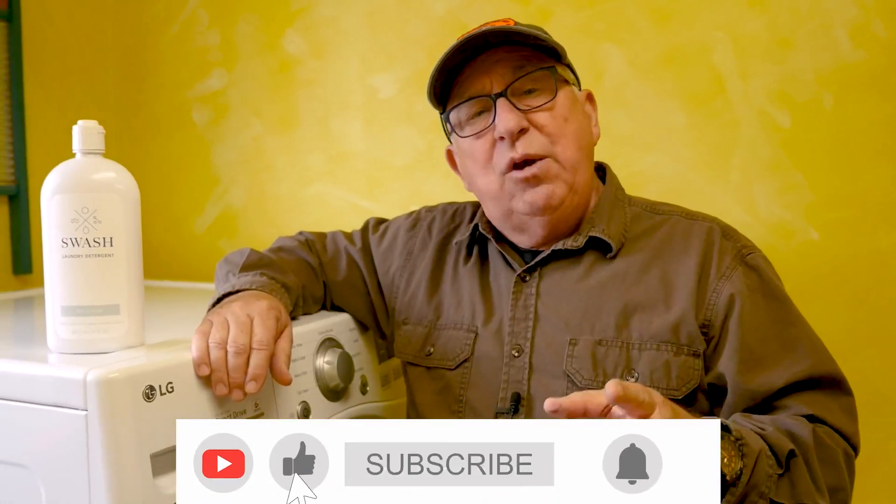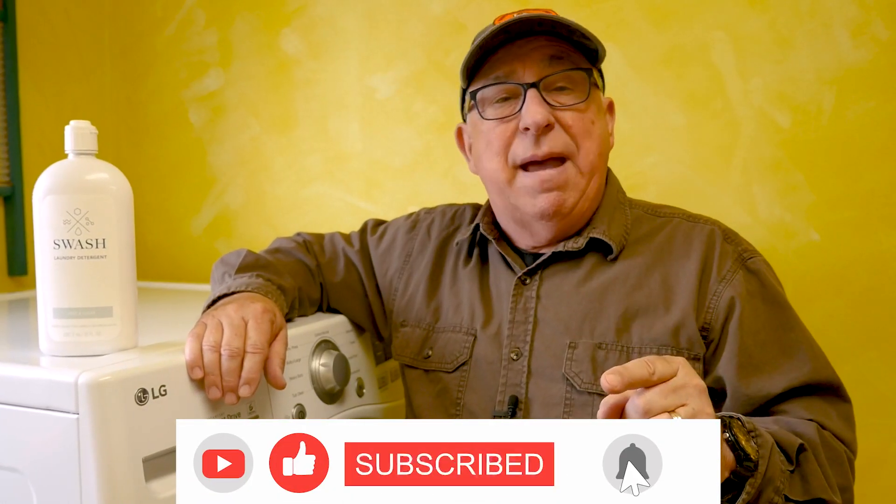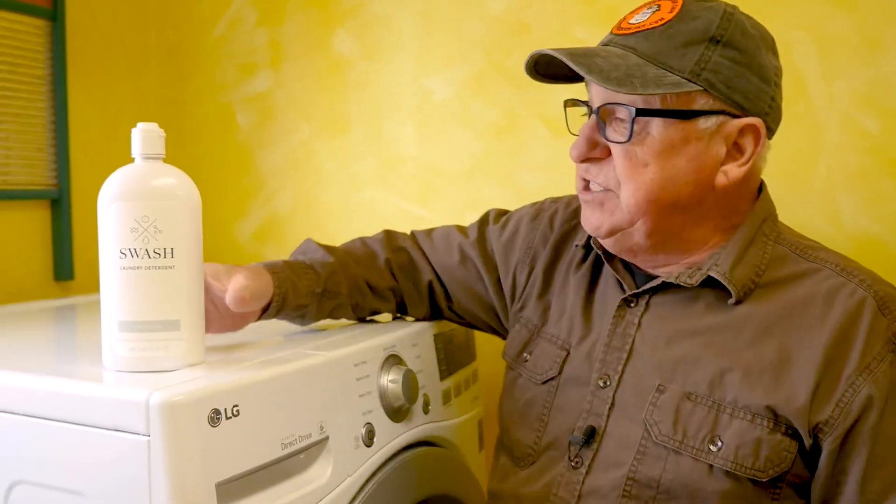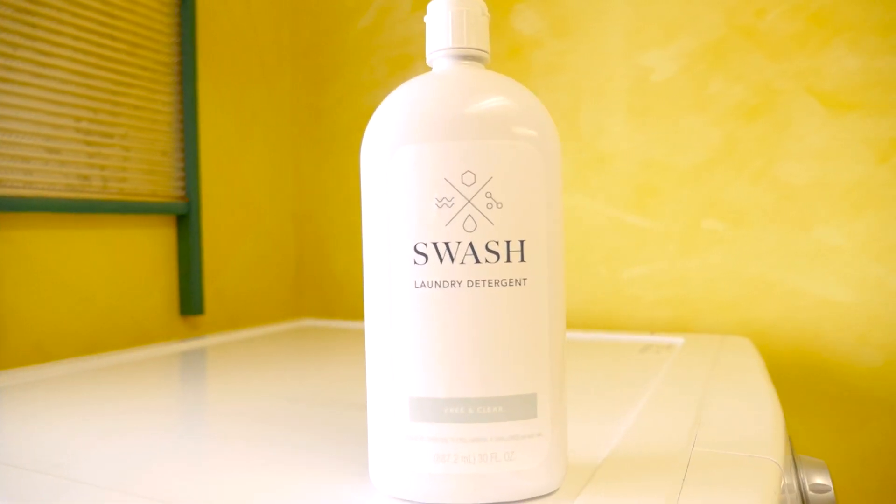Well, recently one of our viewer family members wrote in and said, you've got to try a new product from Whirlpool called Swash. We love it. We've had no problems, and before we used to have problems — so you should try it as well. So we went ahead and bought some of this Swash from Whirlpool.